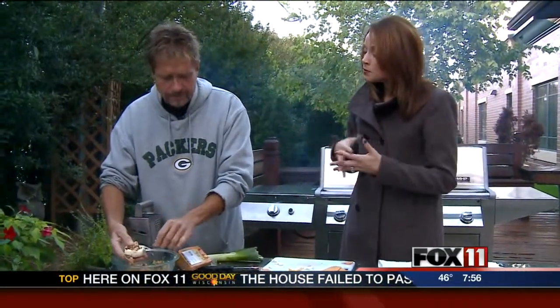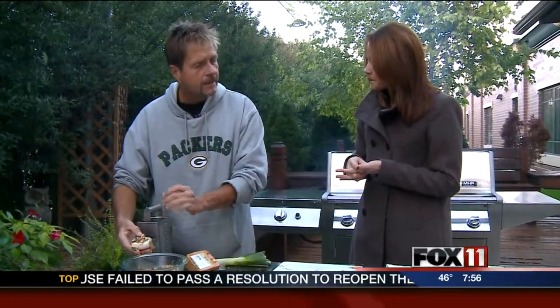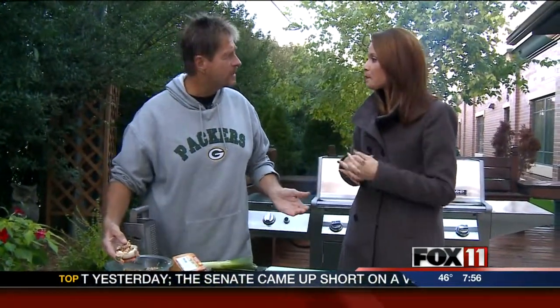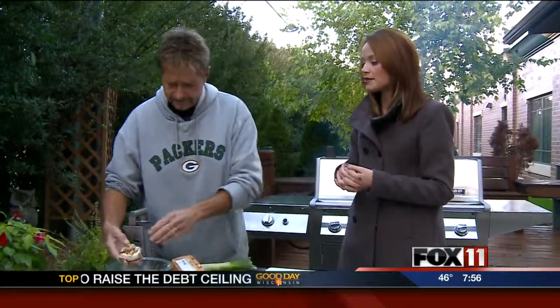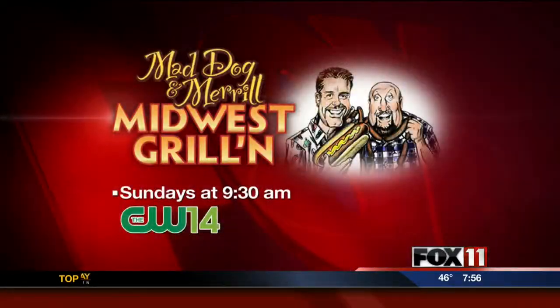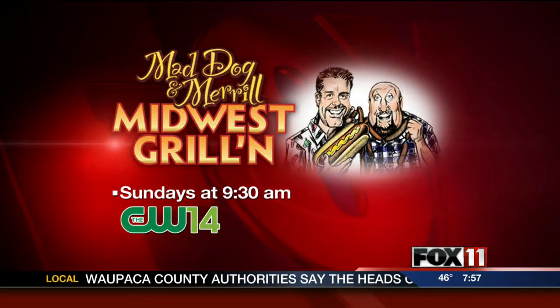Meryl's headed over and we're going to be at a place called Willie Beeman's in Neenah on double I — it's west of the highway. We're going to be there from 11 until 3-ish for the Packer game. He's got sweet corn — organic — the last of the season organic sweet corn, and a lot of tailgate fare. We're going to do some hors d'oeuvres. Make sure to check out their show on the CW14, Midwest Grillin' with Mad Dog and Meryl.